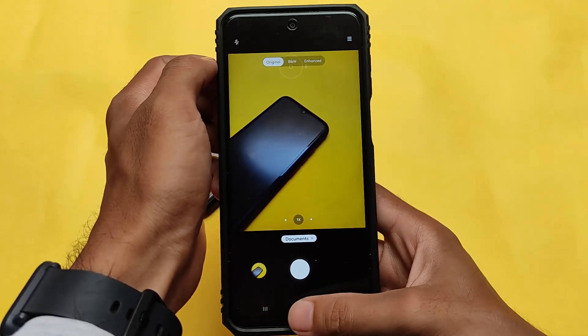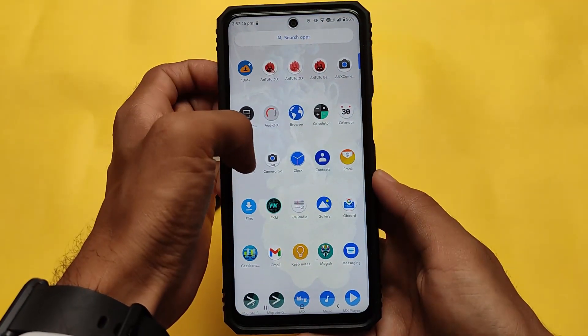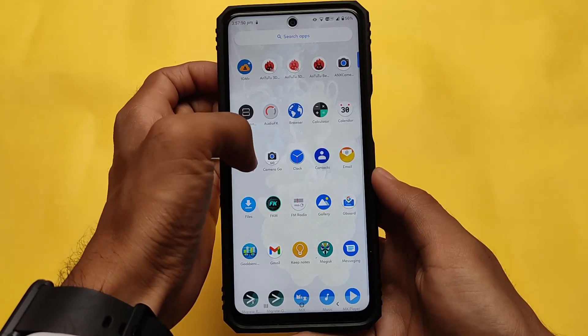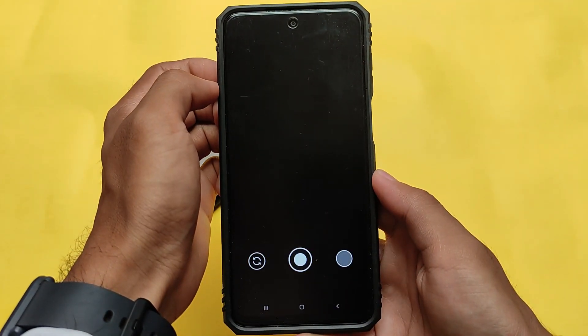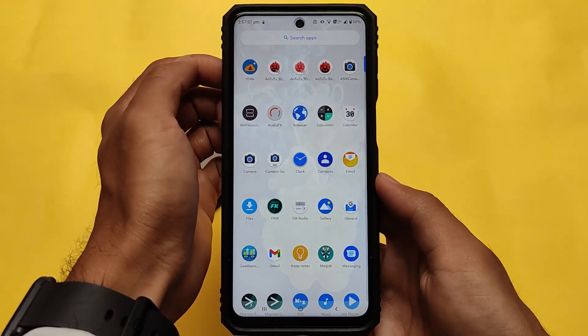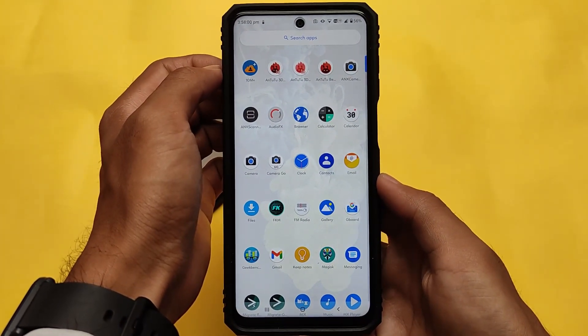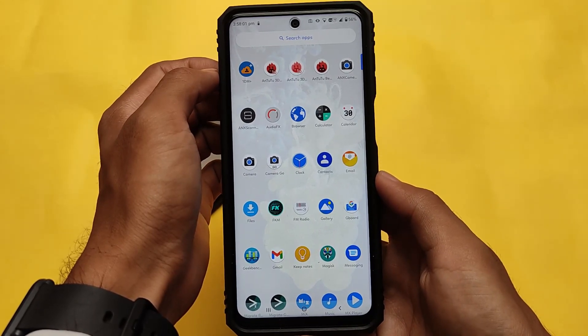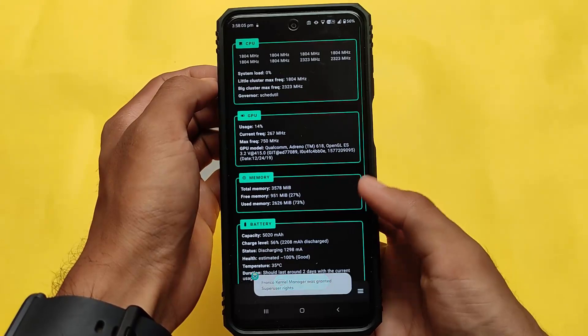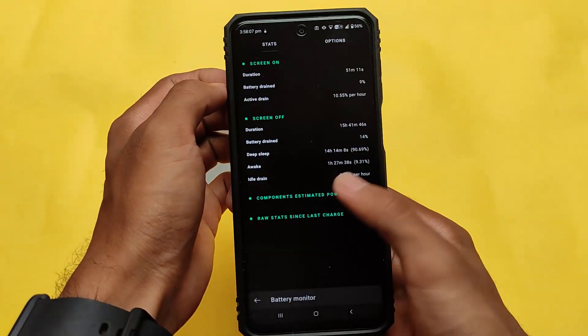One of the best things about Android 10 is stability — some apps not compatible with Android 11 are compatible with version 10. We also tried GCam 8.1, the second version, but that was an experimental version and was not working. You can try other GCam versions as the option is available.